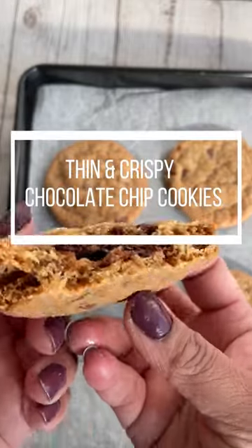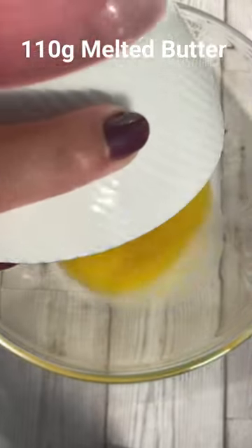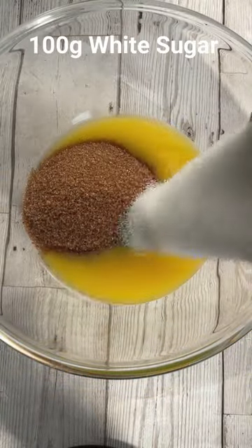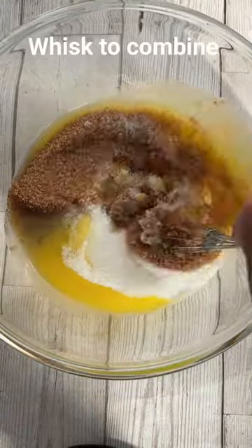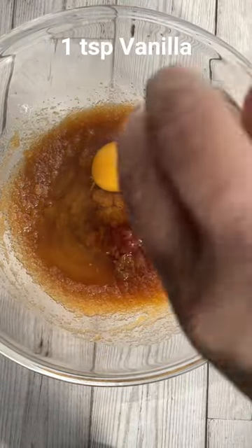This recipe makes chocolate chip cookies which are super thin and crispy, just like the ones you get in store. To make them, you're going to combine everything in a bowl. I have melted butter with some white sugar and soft brown sugar, gave it a whisk, and now it's time to add one large egg and vanilla.